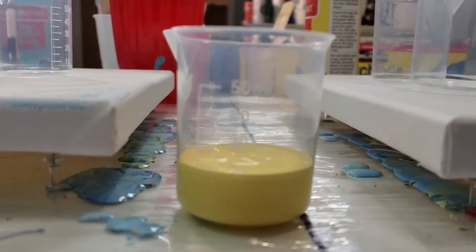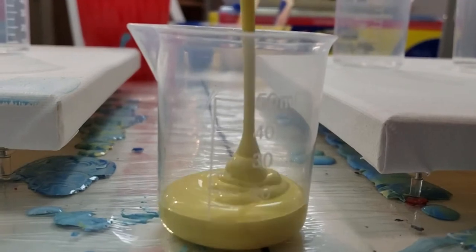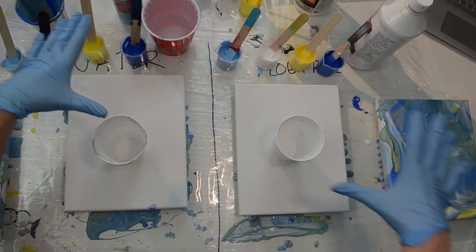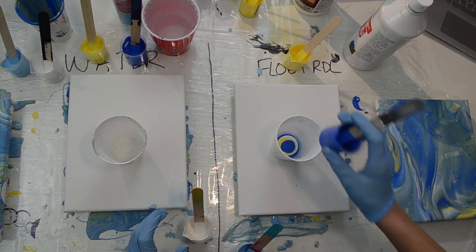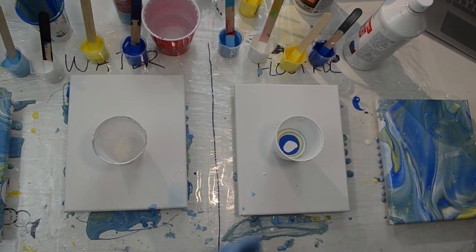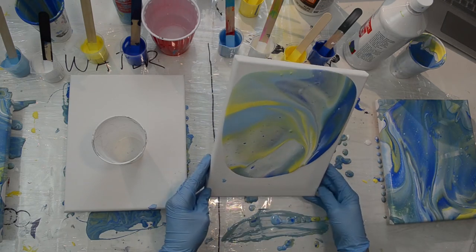We're going to do the same thing as before using the same two-to-one paint-to-medium ratio, except I'm not going to mix up as much paint since I plan to really stretch these and don't want to waste as much. So it'll be 20 milliliters of paint to 10 milliliters of water, and 20 milliliters of paint to 10 milliliters of Floetrol per color. It's time to repeat what we did last time, except stretch these really thin. My hypothesis is that neither of these will crack because they will be left with a nice thin layer of paint on the canvas. We'll start with the Floetrol again — a dirty cup — and I might not even use quite all of the paint I have since this is meant to be stretched. Then we'll move on to the water.